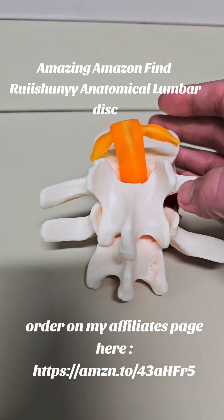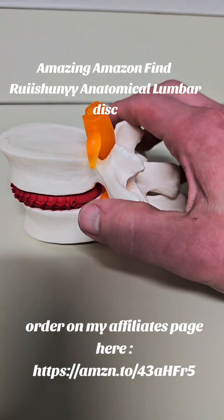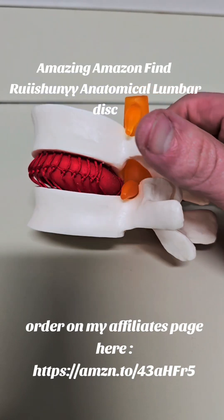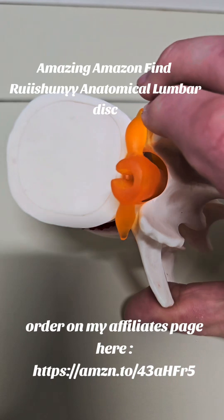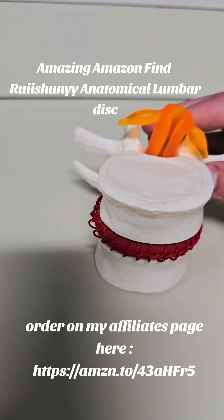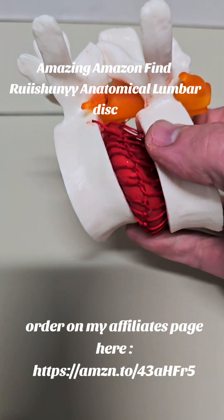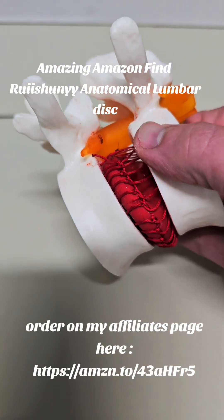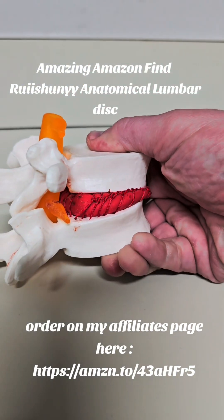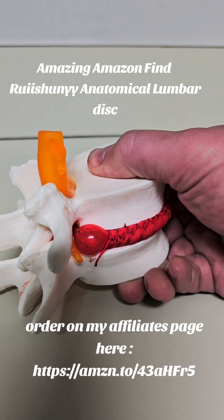The spine, the vertebrae, nerve in the middle — there's also a disc in the middle.